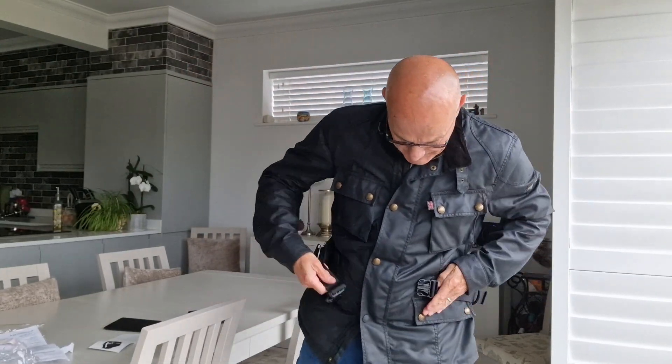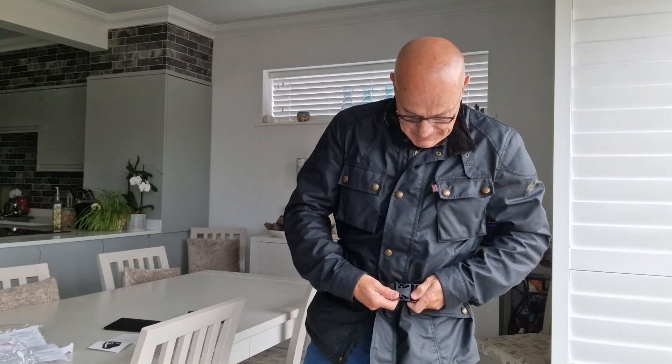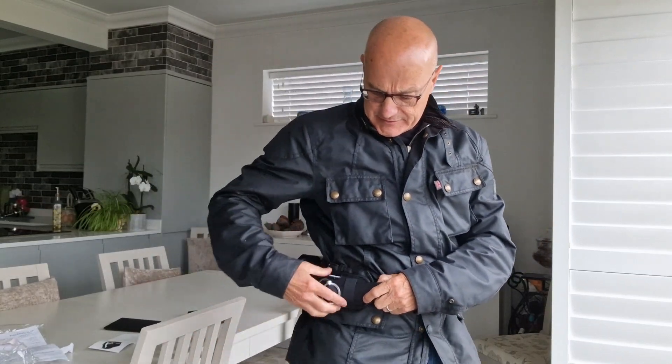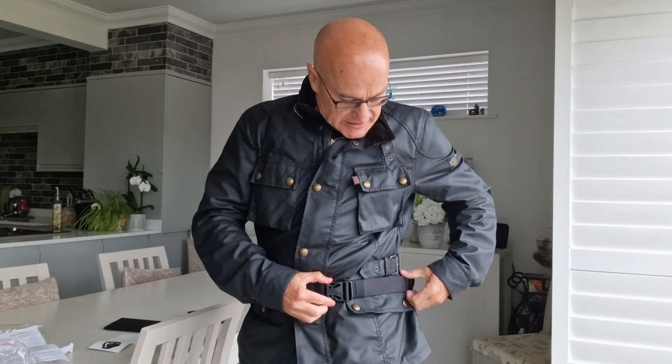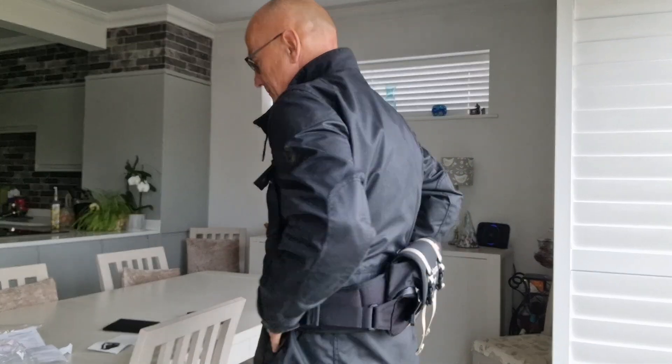Okay, so with the jacket on — what you do is put the pack around your waist. There's a lever, sort of like a pull cord here: you pull that up and forward as much as you can, then tighten it here, and that's it — fixed in position in the small of your back.